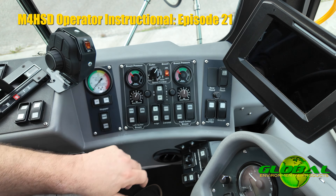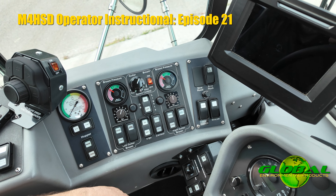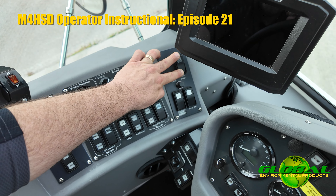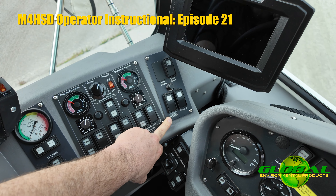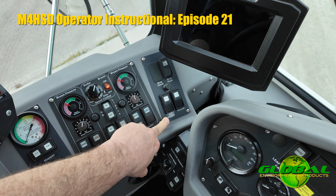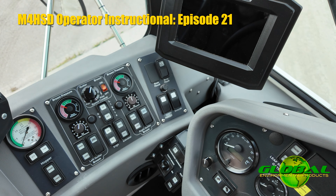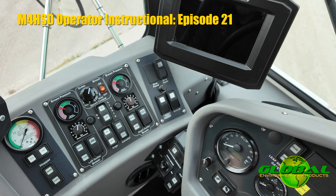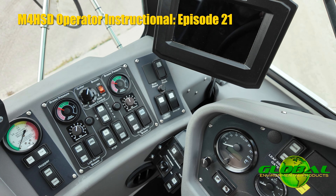Moving on, the controls closest to the front of the machine are auxiliary switches for different options or features. This machine is equipped with a beacon light on top of the cab and a light for rear flashers at the rear of the machine. We also have an auxiliary hopper raise switch — a nice feature on this machine. If you ever lose engine power and need to work on the engine, you have the ability to raise the hopper without starting the engine. It's an electric over hydraulic lift system, for emergency use only. You shouldn't be using that to raise or lower your hopper on a regular basis, only if you potentially lose engine power.